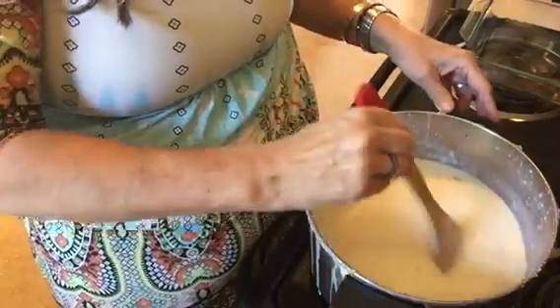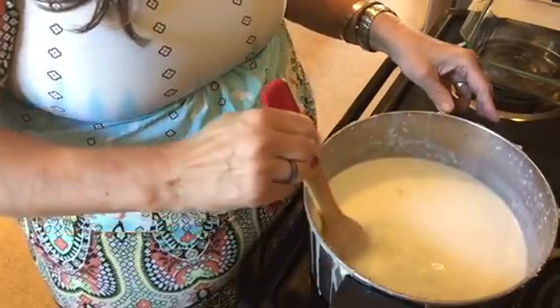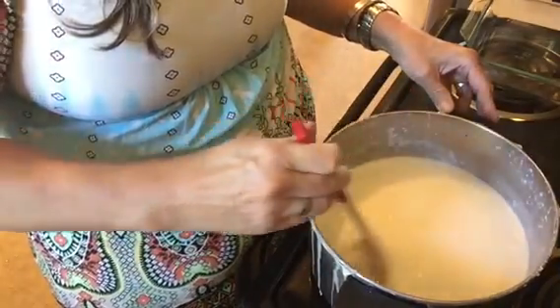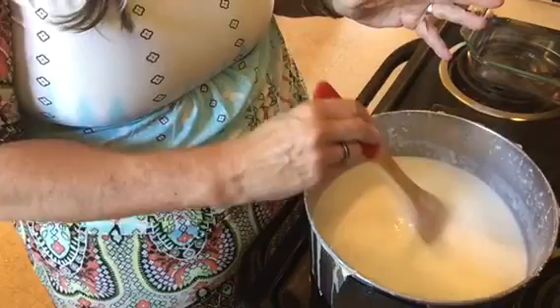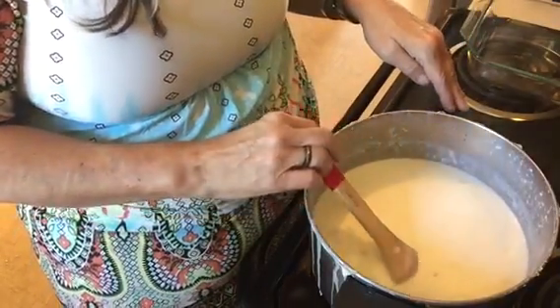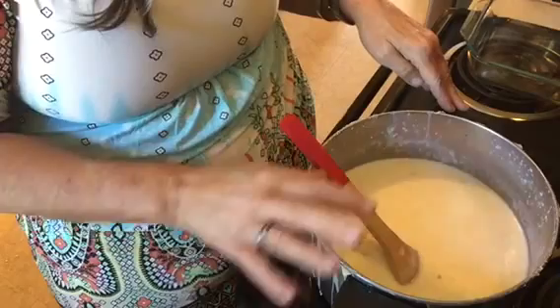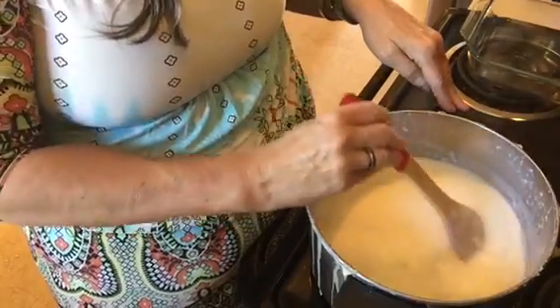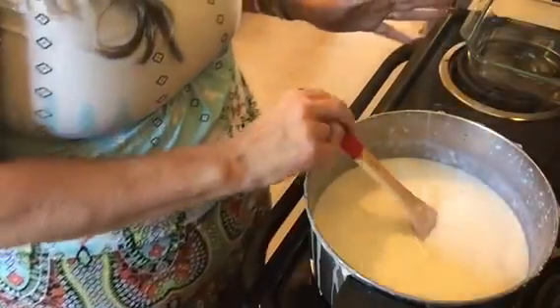Alright, this part of the recipe is done. Here is our rice that has cooked in the milk. The milk has thickened up from the starch in the rice. As you can see, it did overflow some. You have to be careful about getting the correct temperature so this will boil but won't boil over. I took my lid and left just a tiny air hole so steam could get out, and I turned it between medium and low. That did pretty good once I got it situated, but I did have a spill — that happens in cooking.